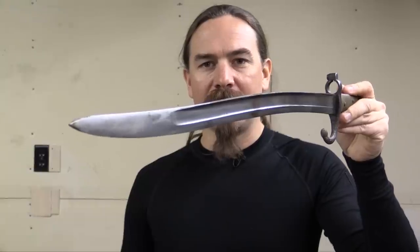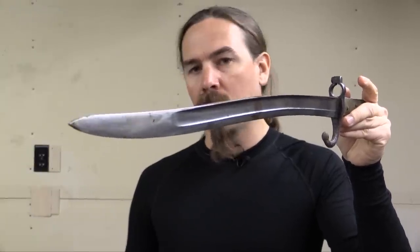This is a style of bayonet that the French originated in 1840, that kind of became world standard by the end of the 1800s. And while you can't see it very well on this scabbard, when I pull it out of its sheath, you can see that it has this really kind of unusual double curve to it.